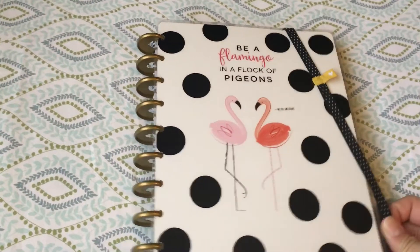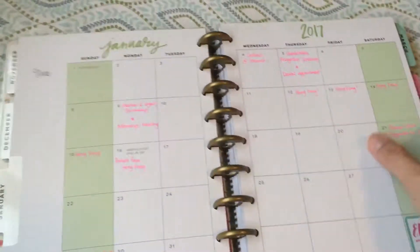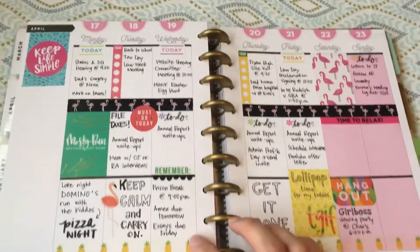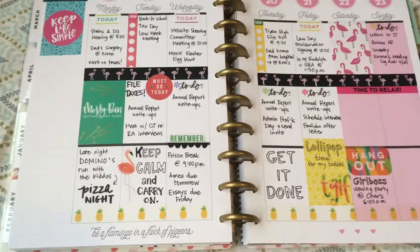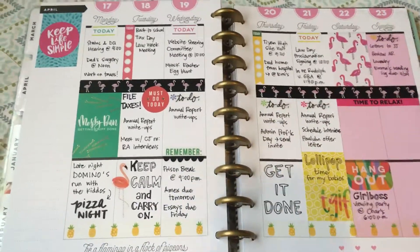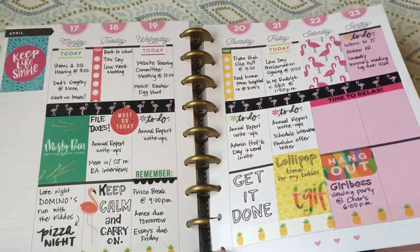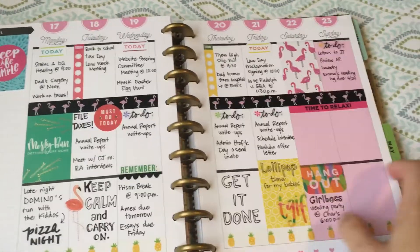For this current week I did a flamingo spread. We're in the week of the 17th through the 23rd, and it had the flamingo quote. I pulled some flamingo stickers — I believe the stickers I used were from the seasonal Mambi value sticker pack.